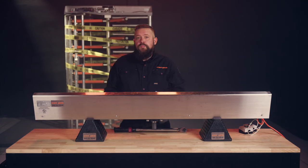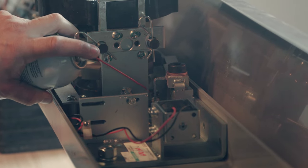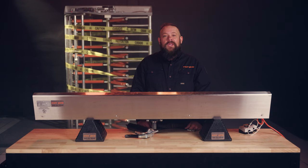Lubricate the spring contact points with dry lubricant. Locate and lubricate both grease fittings on the upper shaft bearing using the recommended grease and a grease gun.